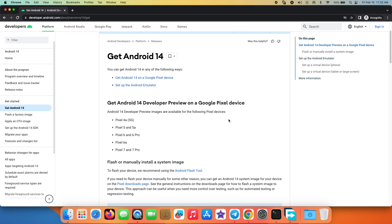As you can see, officially Android 14 Developer Preview is available for these Google Pixel devices: the Pixel 4a 5G, the Pixel 5, the Pixel 5a, the Pixel 6, the Pixel 6 Pro, the Pixel 6a, the Pixel 7, and the Google Pixel 7 Pro. Do note you need to have your bootloader already unlocked.